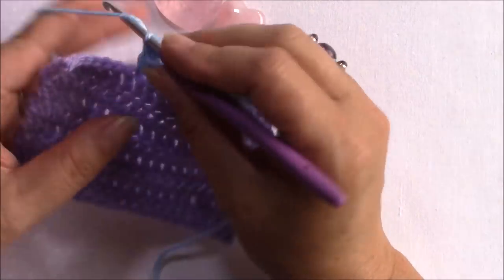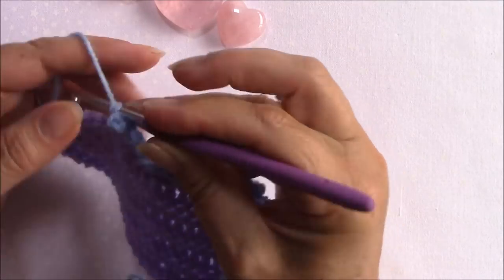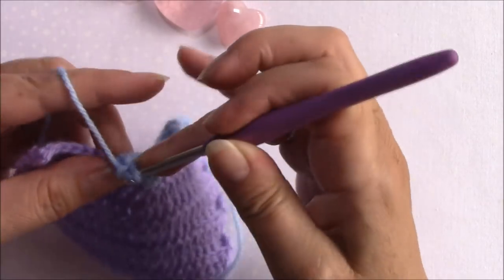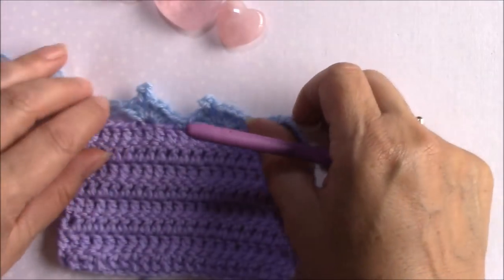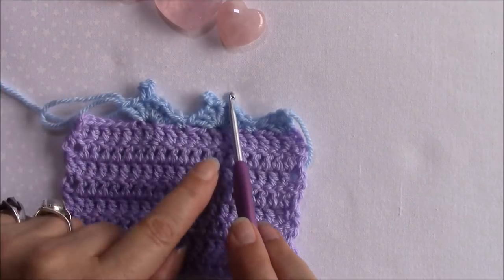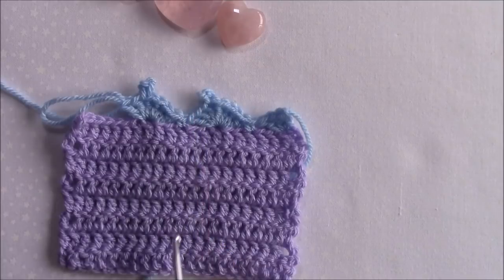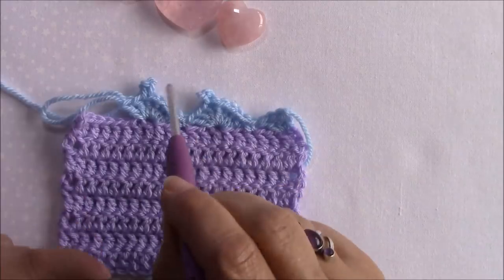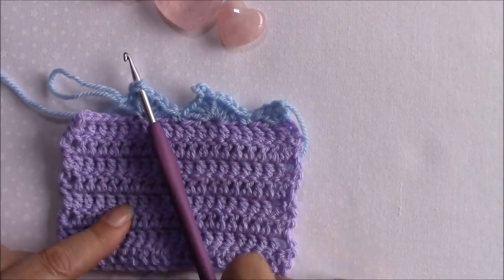You've got three loops on your hook, you're going to yarn over and pull through all of them and there's your picot. This is our perfect picot and this is our normal picot - you can see how much that slants over to the side, and how this one sits nice and straight and how easy it is to just pop your hook straight in to the middle.